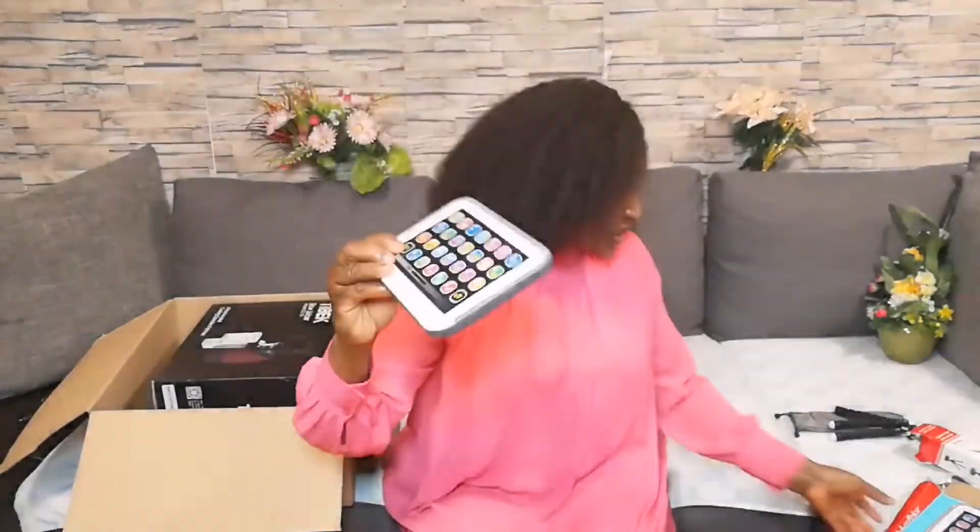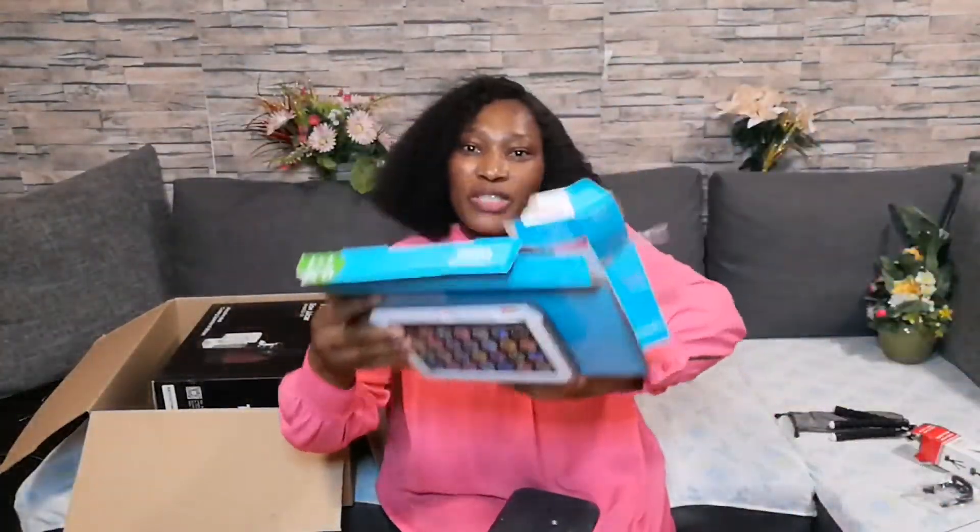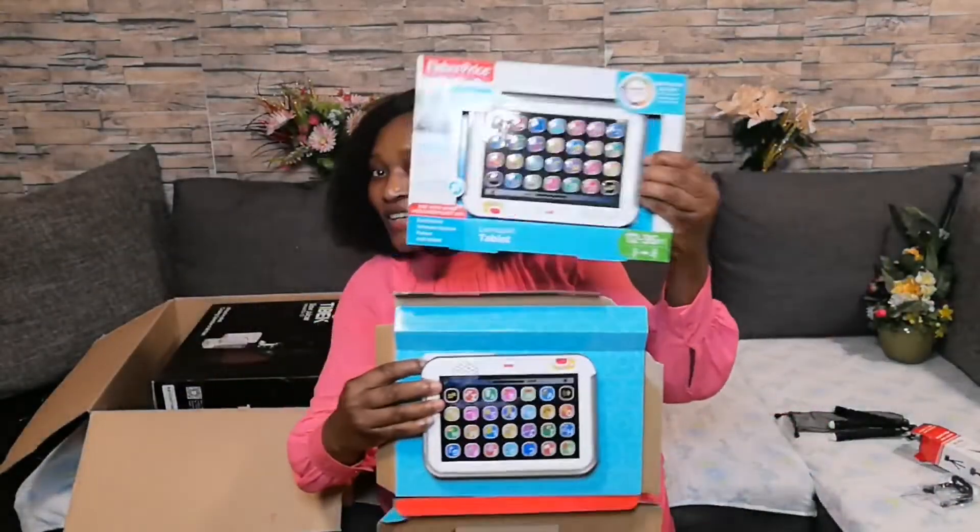The music playing is in the Yoruba language. This toy reads something in Yoruba, so my kids like it so much. Let me bring the first one to compare. This is the old one, can you guys see? And this is the new one.